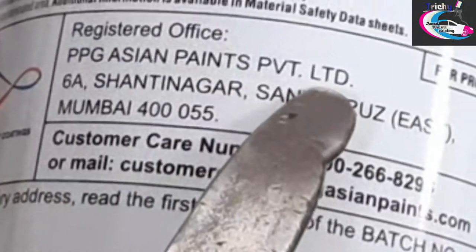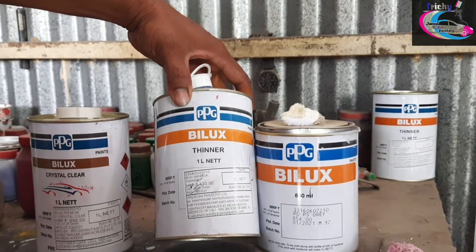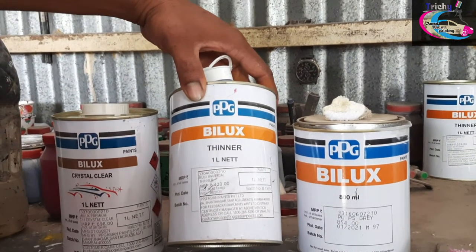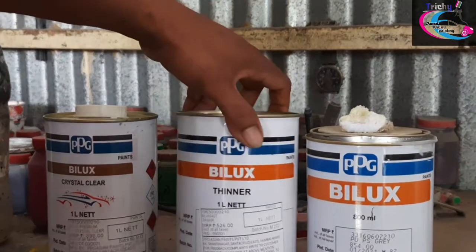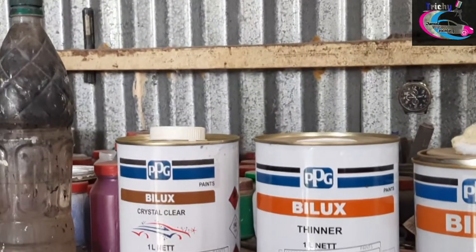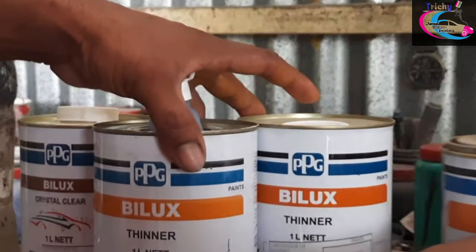This is crystal clear — we use this Asian product. This is the primer and surface. We use this Asian product. If you look at the thinner, the primer is used as an Asian product. The paint is also used as an Asian product. The fast thinner is used as an Asian product.